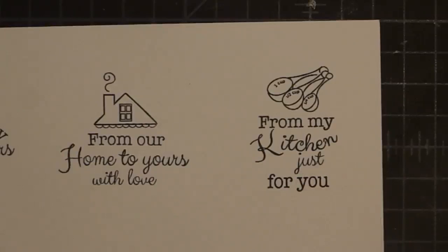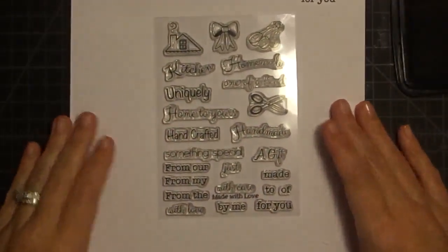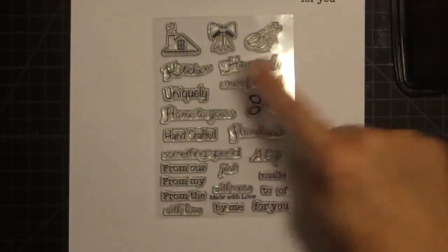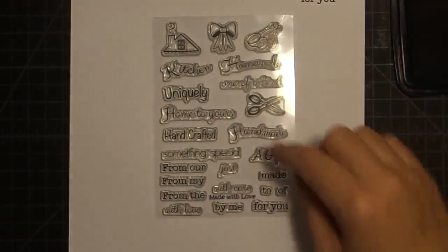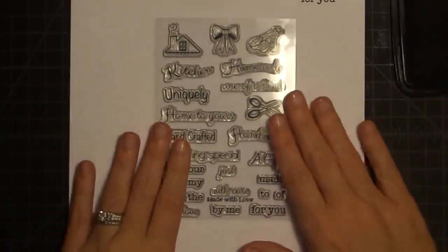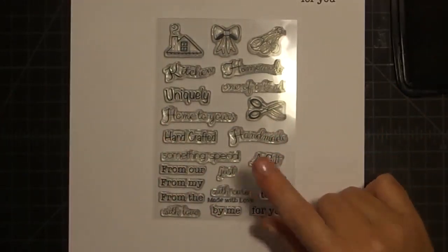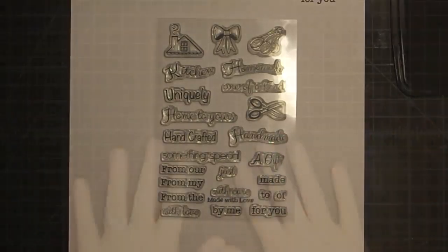Let me zoom out and look at these one more time. I took them out of the package to get rid of some of that glare. So again, you've got kitchen, homemade, one of a kind, uniquely, home to yours, the scissors — I didn't stamp those for you, I should have — and the bow. Handmade, handcrafted, something special. There's so many cute little things. If you're wondering about purchasing these publicly or buying them as gifts, you'll be able to purchase these after June the 12th. I won't have many of them and they will go really fast.